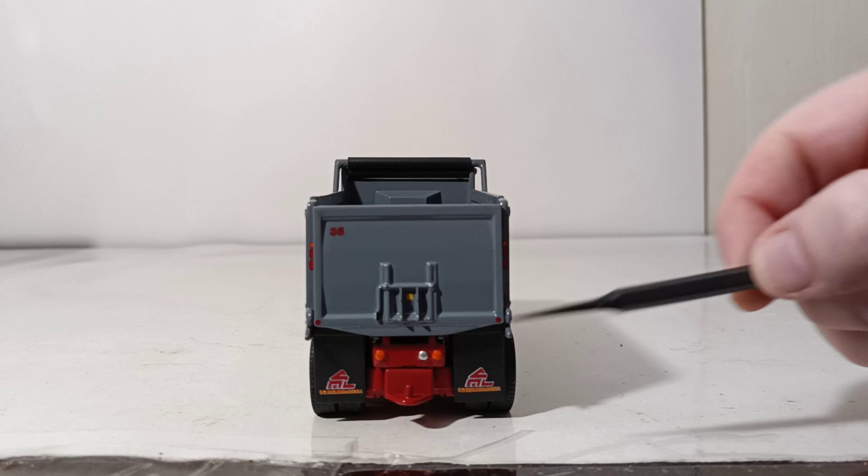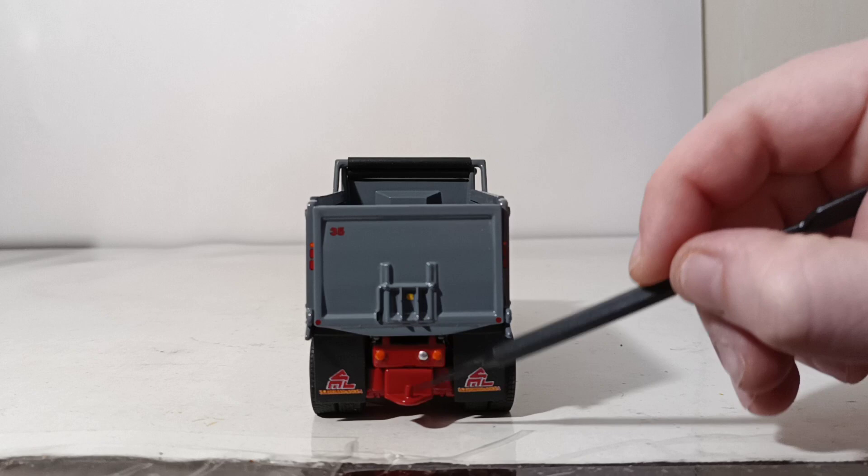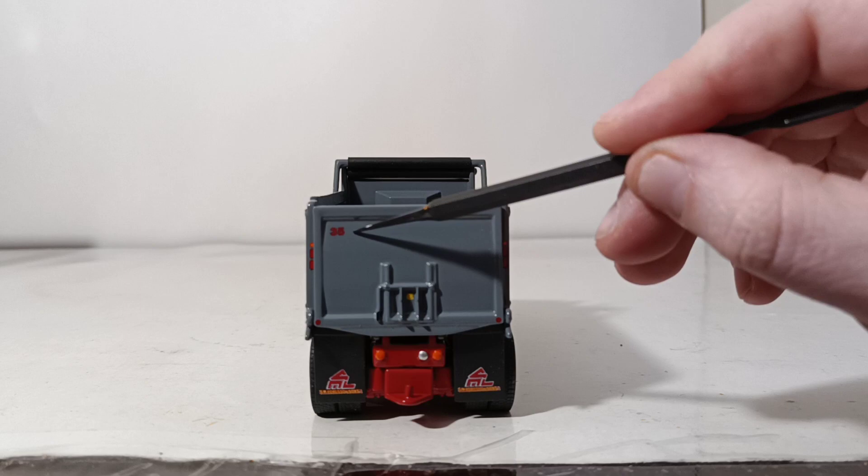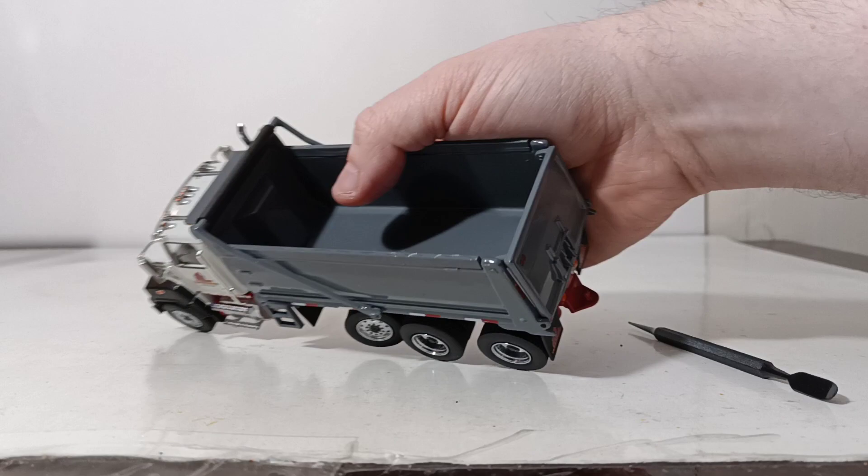Moving towards the back of the truck, you can see SM LaRusso's once again on the rubber mud flaps, which look great. Standard equipment on this truck is a trailer hitch, which will fit one of the tag trailers from another manufacturer just fine. You have a non-functional chute at the back for asphalt with a warning label, and your fleet number of 35 in the top left-hand corner.